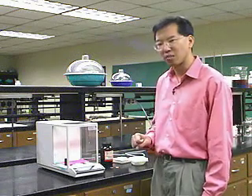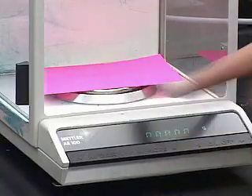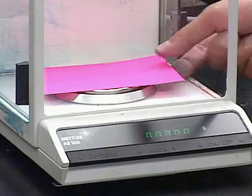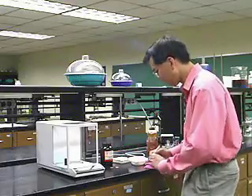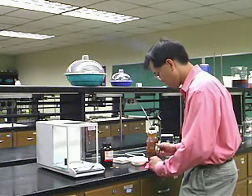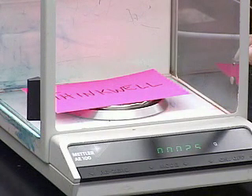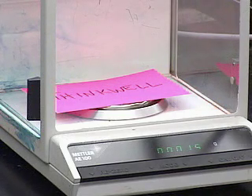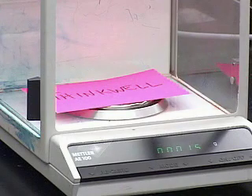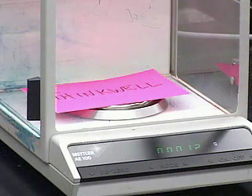You could write the initial number in your notebook and subtract after the second weighing, or you can use the tare feature to reset the balance to zero. Now when I write something on the card and weigh it again, it will just weigh the ink. Here's the card — the piece of paper is already accounted for using the tare feature. The ink weighs about 1.5 milligrams. This balance can weigh one-tenth of a milligram reasonably well — it fluctuates maybe a tenth of a milligram. It weighs very small amounts to reasonably high precision.